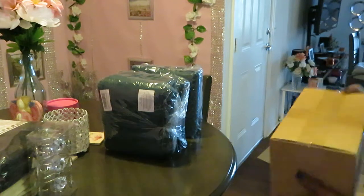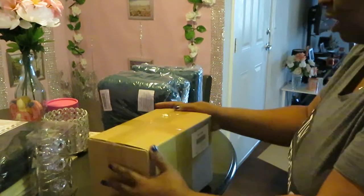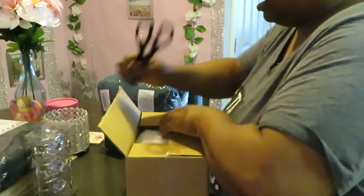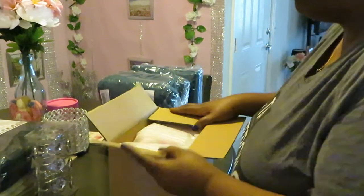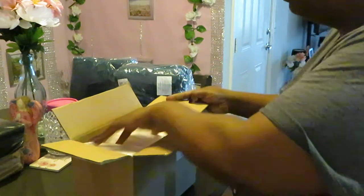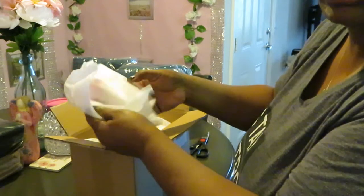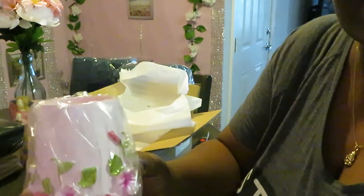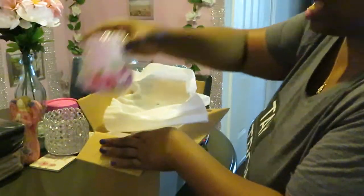Let's see what else we got down in here — it's the bathroom accessories. I do want to open these up, this is an unboxing. Look at that! Look at the artwork, the craft — and y'all know it's pink, so y'all already know who it belongs to. So pretty.